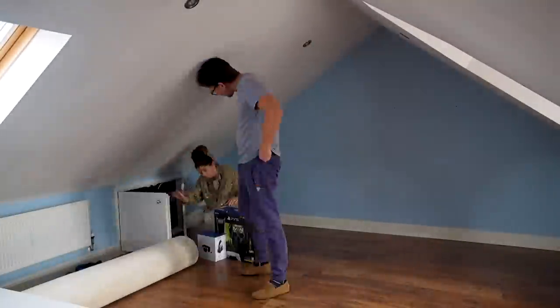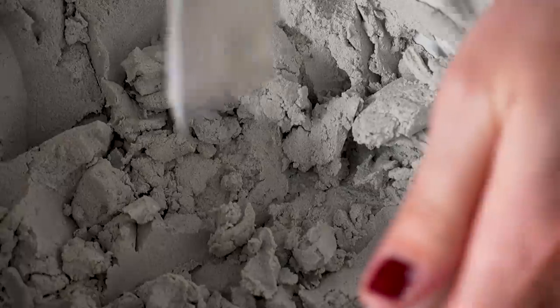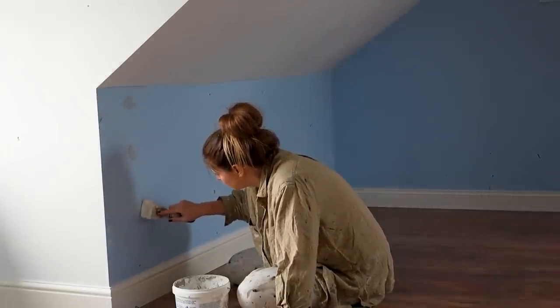Once we cleared the room of the few bits and pieces that were in there, the first thing I had to do was to prep the walls before painting. So I used some filler to fill any holes in the walls, of which there were quite a few as the previous owners had brackets and shelves on quite a lot of the walls.